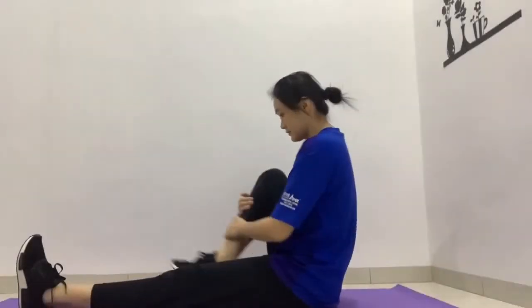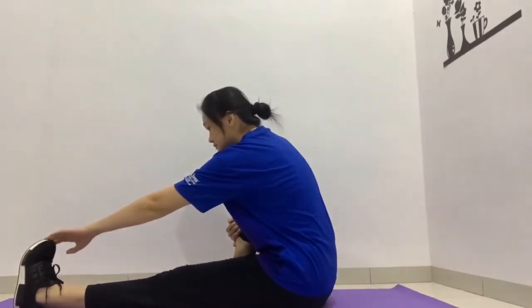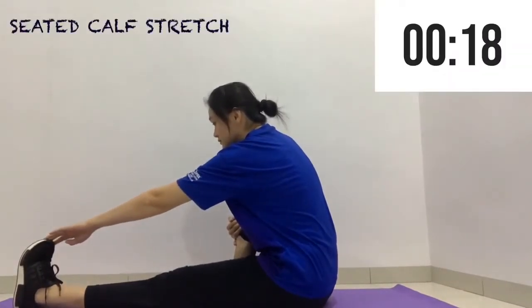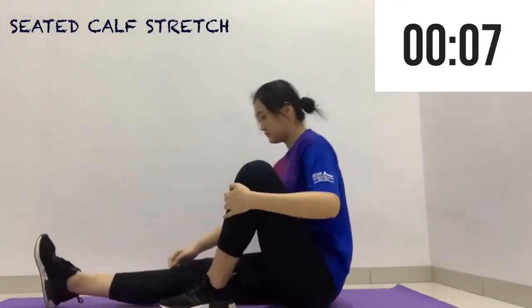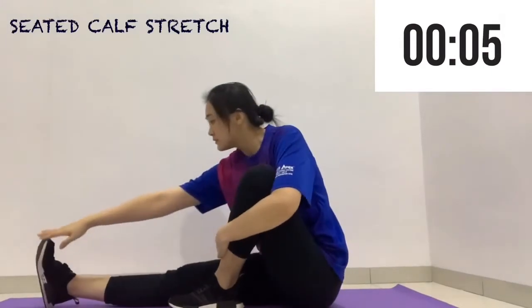Now we're going to do a seated calf stretch. Slowly turn one leg back and on the other leg holding it out, rotate the knee such that the toes are pointing towards the chest, and with your hand draw your feet towards you.